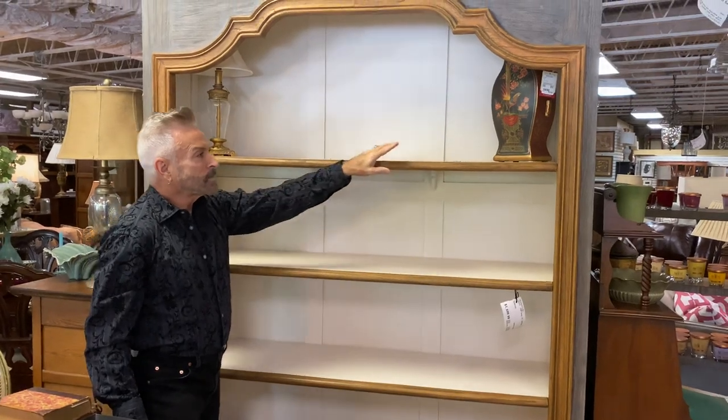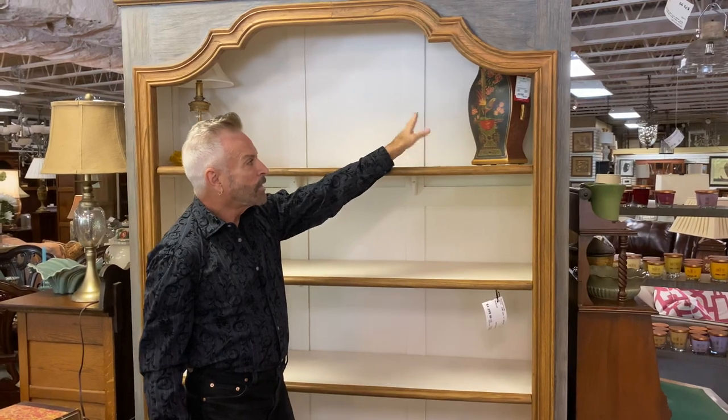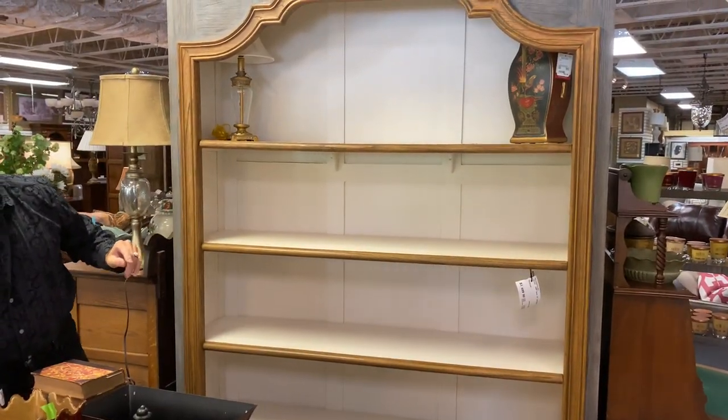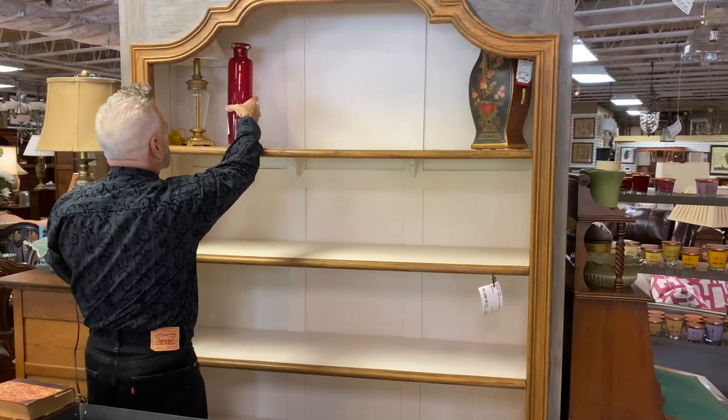On this side, I have put a lidded vase that has an oriental feel — it's a black vase with a lot of reds and greens in it. That's going to set the color tone and the color palette that we're going to use for accessorizing this bookcase. On the lamp side, I'm going to put this red hand-blown vase to bring in some of the red.